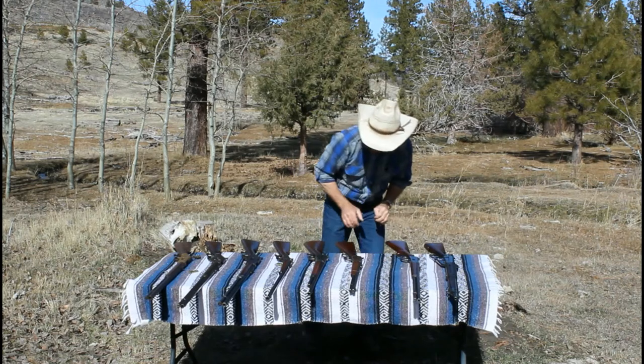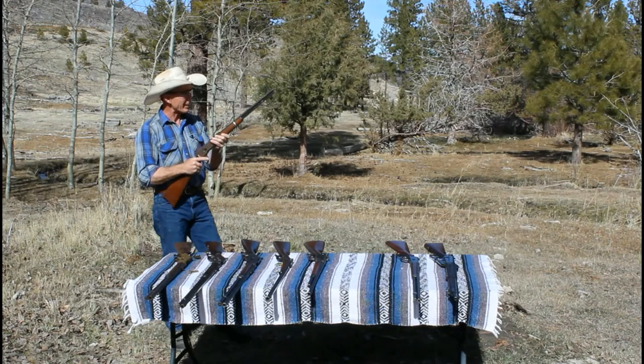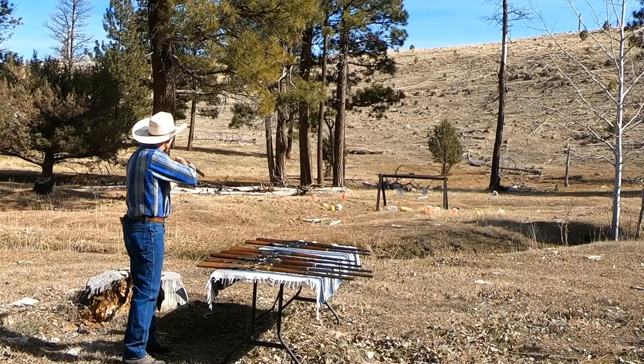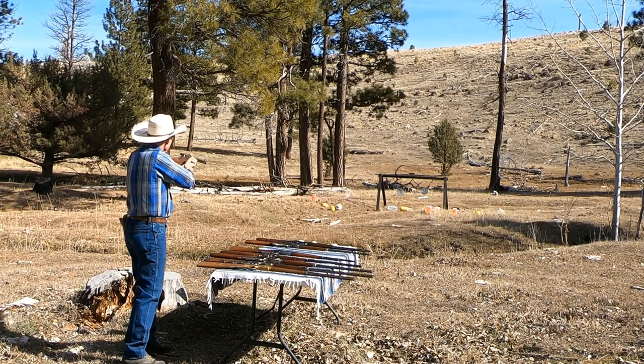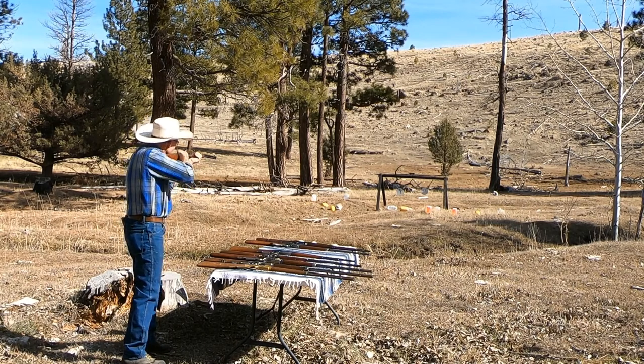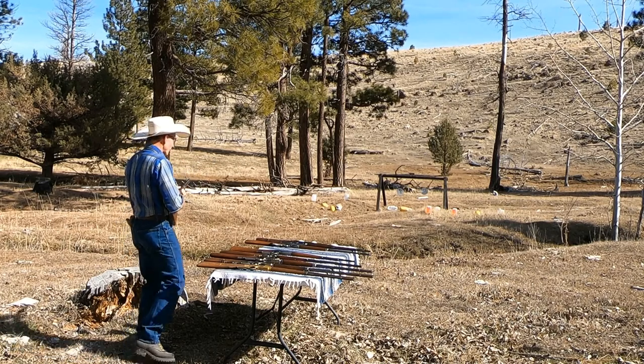Let's try this 1892 25-20 saddle ring carbine. Really a neat little plinking gun. Let's see, we've got some more jugs to hit. Got it. Not quite as powerful as the other ones. That old cow skull needs it — it did bounce around a little. Let's try a gourd — over the top. We got a pine cone. Okay, that's it for the 25-20.